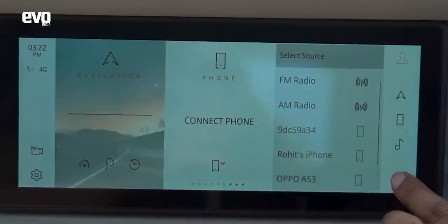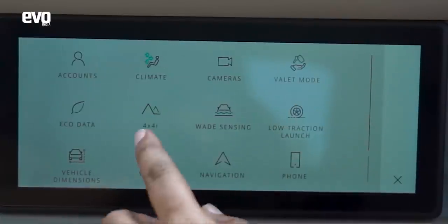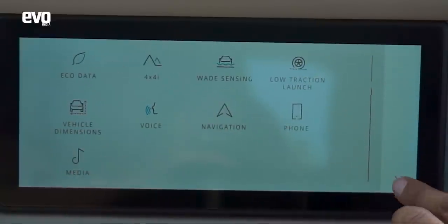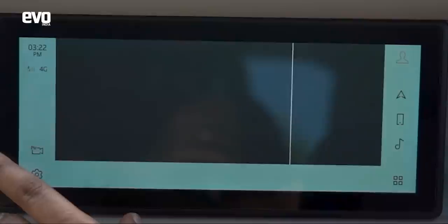There's a lot more stuff, honestly — vehicle dimensions, eco data, climate, and the cameras.